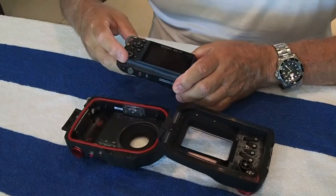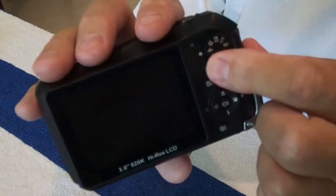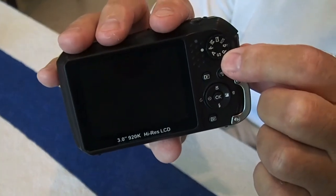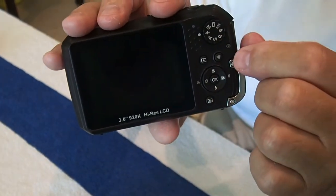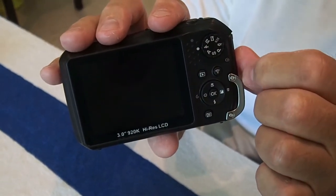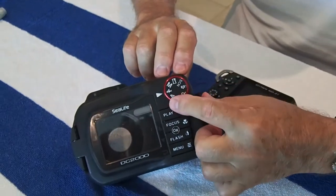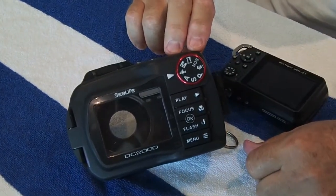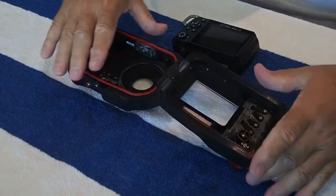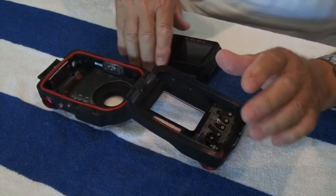Recapping from the first one, you need to make sure that this symbol — you can start any place you want to — but you need to index this with the one on the case, the housing. So I'm going to start with the underwater setting right there. It has a little fish. Then on the housing, we're going to put the fish on there too. Because if you get the index mixed up, you get it mixed up — you can still figure it out, but it's hard to do when you're in the water.